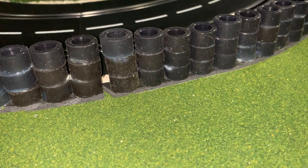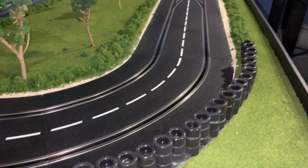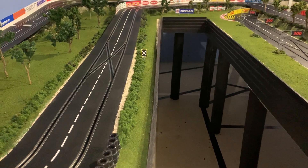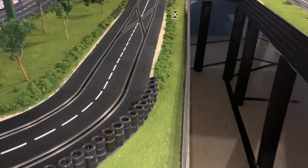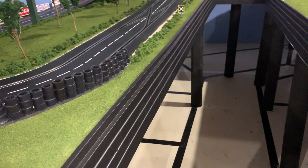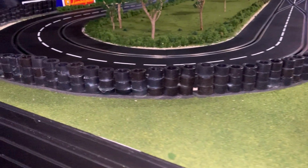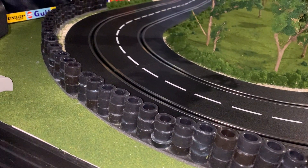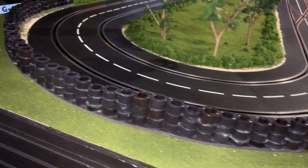And when I tell you it works fantastic as a barrier for your cars — as you can see, I've got in my layout a nice long decline coming from an elevation into this 160 turn. So what I did was I put this tire barrier here, and to say it's worked fantastic is an understatement. The cars hit it and they just bounce off and back onto the track.